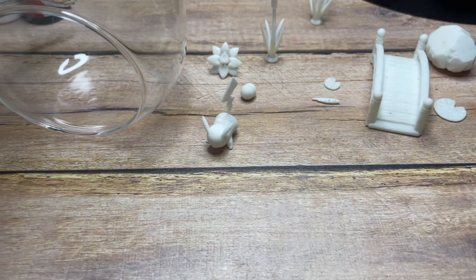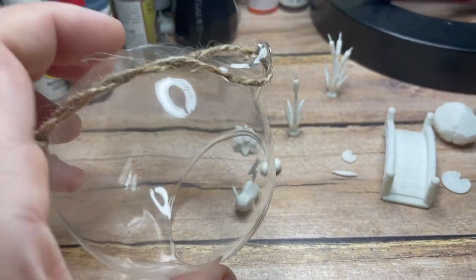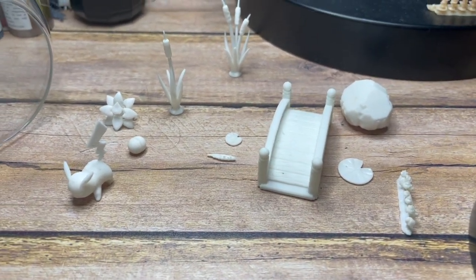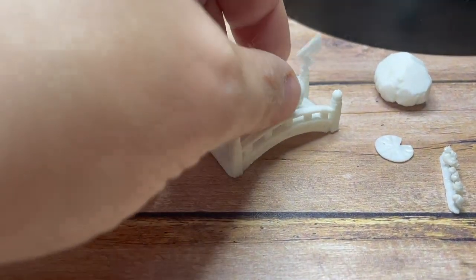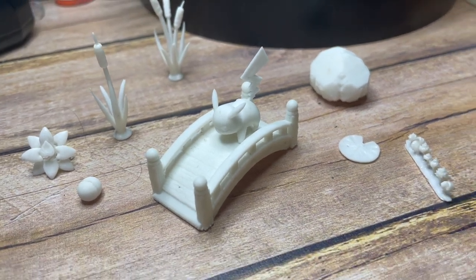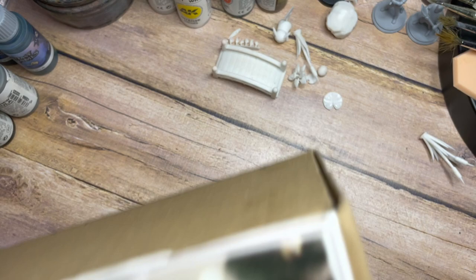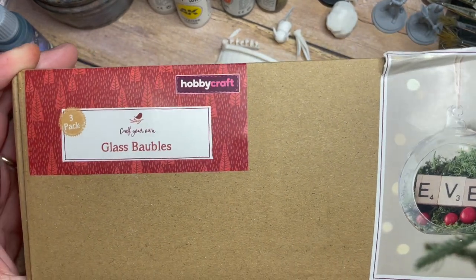Hello my friends and a very warm welcome back to my painting channel. In this video I'm going to be creating a really cool, really different Pikachu diorama. We're going to make this really cool little diorama out of a very small Christmas bauble. I've got a few different 3D printed parts here - a little bridge, Pikachu himself, a few reeds, some plants, a small Pokeball - and we're going to combine all of this together into a cool little Christmas bauble diorama. I'm making this simply because my youngest son loves Pokemon.